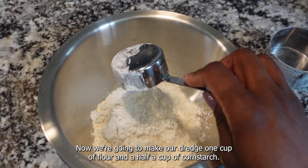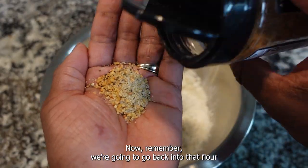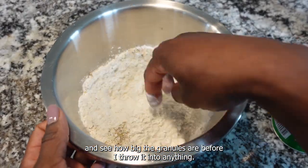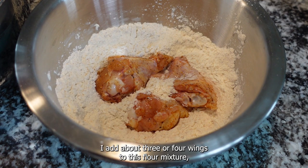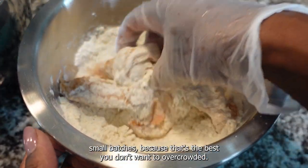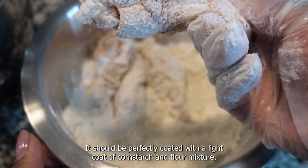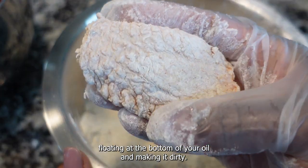Now we're gonna make our dredge: one cup of flour and a half cup of cornstarch. That leaves the flour nice and fluffy and gives you a perfect crisp. We're going back into that flour with the same seasonings — the Kinder's mix and the Tony's Creole mix. Mix it up and you can tell it's nice and fluffy. Add about three or four wings to this flour mixture, giving them enough space to breathe. Work in small batches — don't overcrowd it. Give them a nice little shake and tap them on the side. It should be perfectly coated with a light coat of cornstarch and flour mixture. You don't want to overdo it because you don't want extra clumps floating at the bottom of your oil making it dirty.